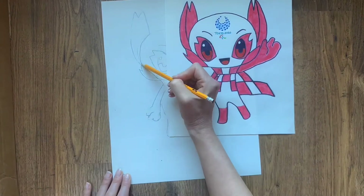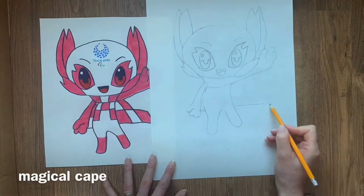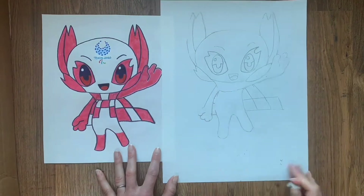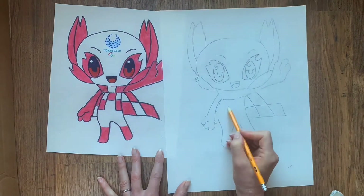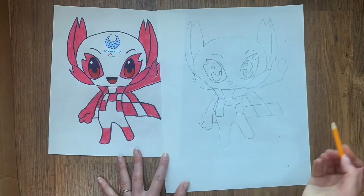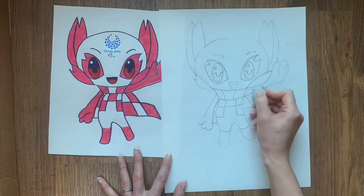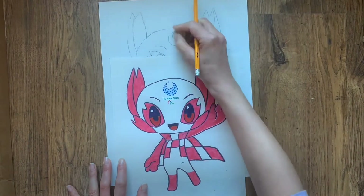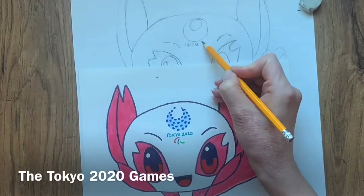This mascot can fly, so you will need to draw a magical cape. The rectangular patterns you see on the cape and on the forehead can also be seen on the logos for the Paralympic and Olympic Games.